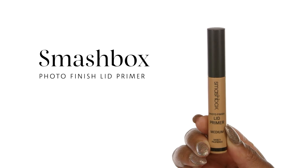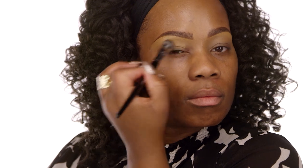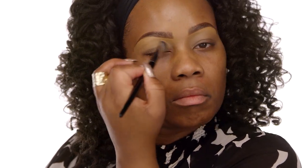Our next product is going to be the Smashbox Photo Finish Lid Primer in the shade Medium. I'm going to take the Pro Concealer Brush number 71 and blend it on down to the lid. This particular step is especially important for my ladies who have those oily eyelids like myself.